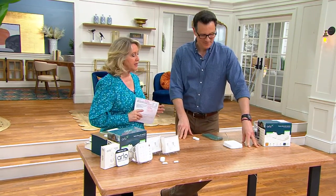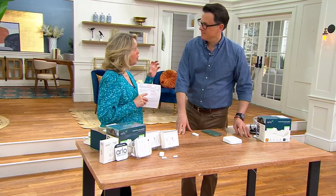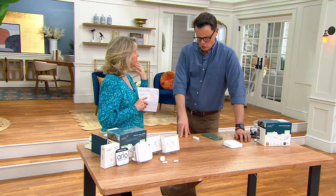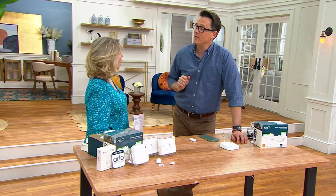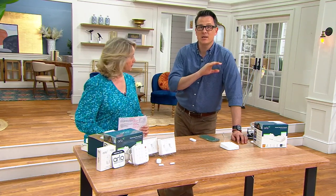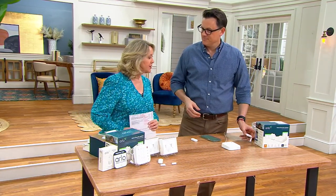Whether it's a home, an apartment, or a storage facility — as long as you can get a Wi-Fi connection, you can set this up in any of those places.